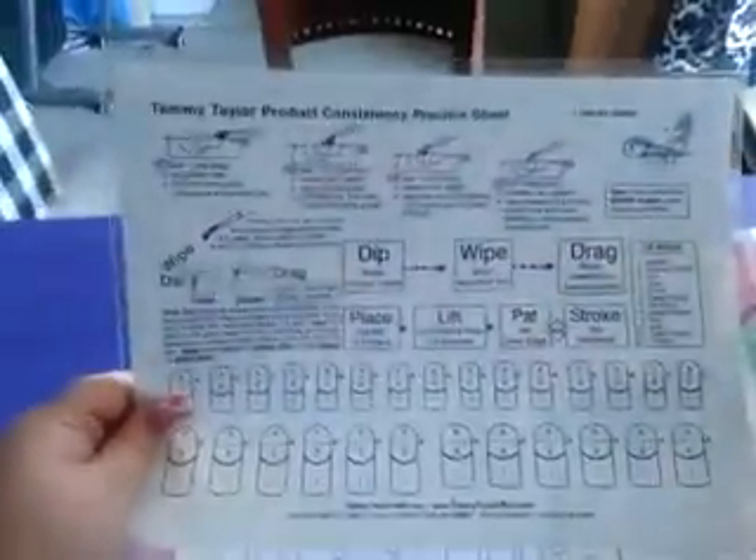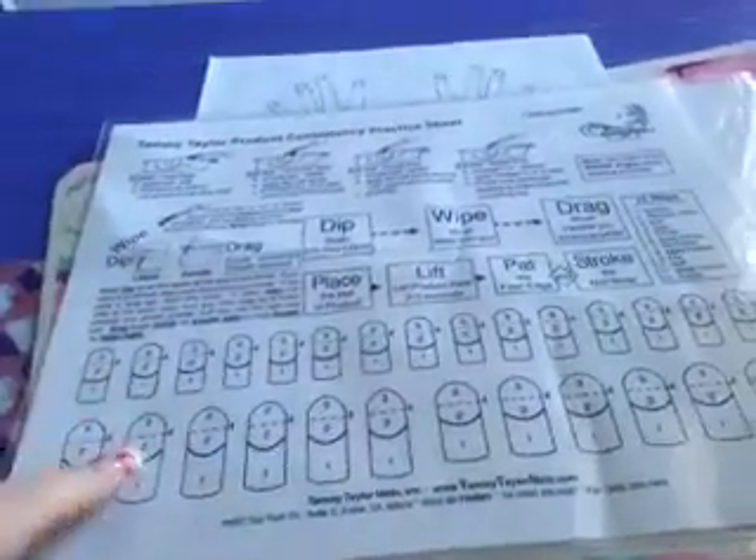So what I've done is I've printed off a template from Google and I've put it in here. So now I can do all of my acrylics and I can practice, and I can pick them off and throw them out and then start again so that I'm not wasting paper.